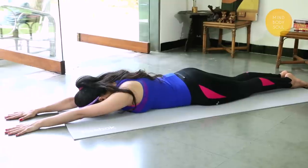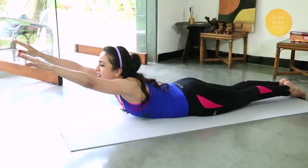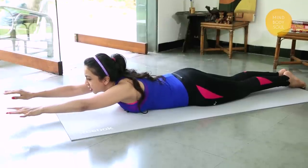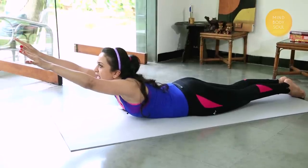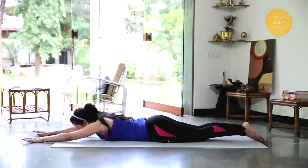Just the upper body at first — inhale deeply and come up as high as you can. If you're just here, that's fine too. Relax the shoulders, relax the upper body. See how high you feel like being. And gently relax.